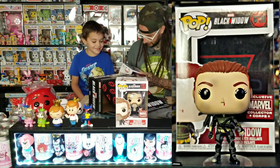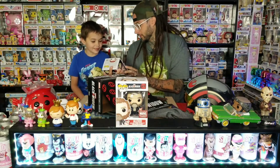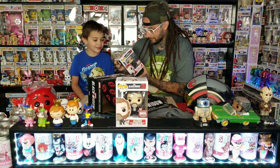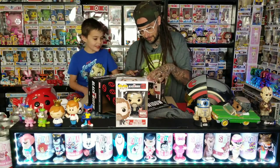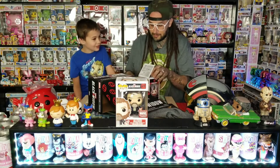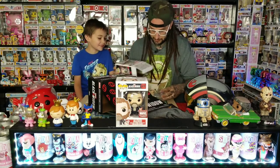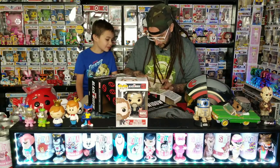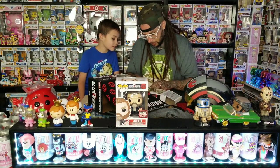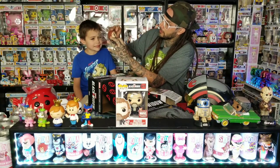The weapon on the box looks straight but hers is kind of crooked, and she looks kind of dirty. Her nose is bleeding like Eleven. Wait, we need to take this one out of the box and see what's wrong with this pop. I don't know about this one — it's maybe a little whack. The weapon's just bent a little bit.